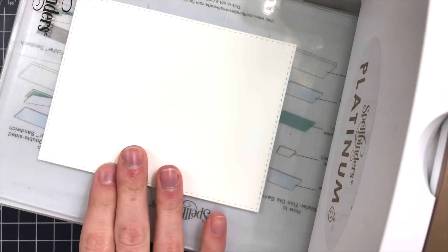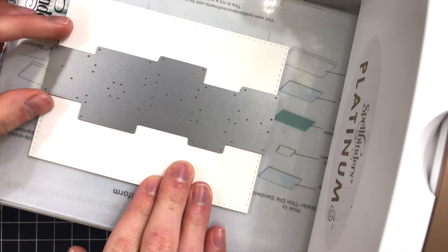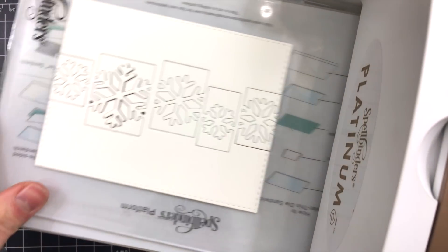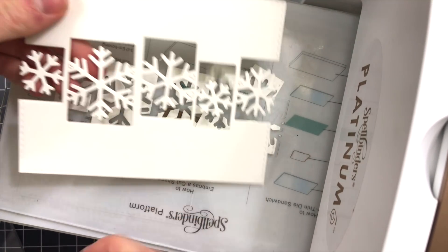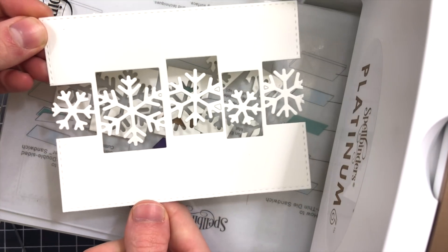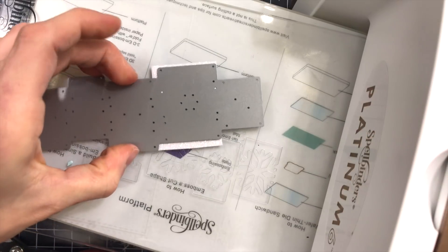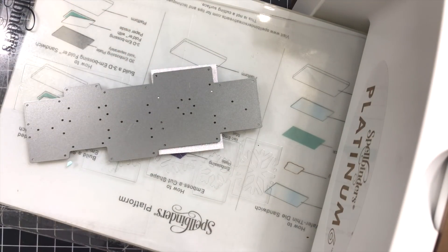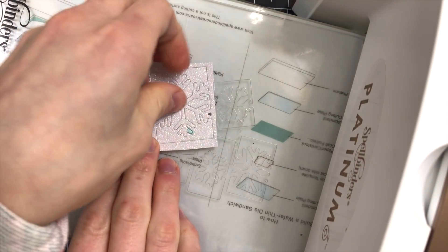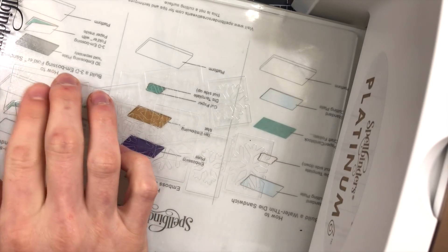I'm going to start off by die cutting the Sensational Snowflake Collage Die from a piece of Simon Says Stamp white cardstock. I'm going to cut this right down the center and this collage will create the snowflakes inside of that border. As I take this out you can see we have these negative areas that are little windows and these snowflakes are attached to the entire piece — one big piece of cardstock with beautiful snowflakes embedded into it. We're going to create some fun effects by taking scraps of cardstock and glitter paper and cutting each individual square of that snowflake collage die to create the negative pieces which we will then inlay into that big white cardstock piece.